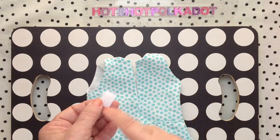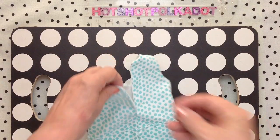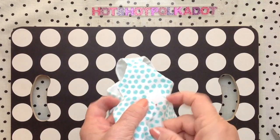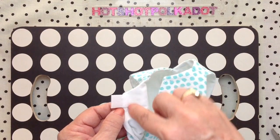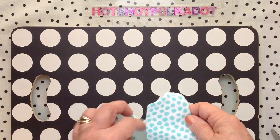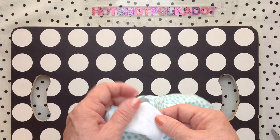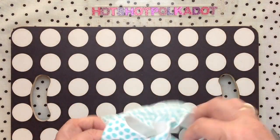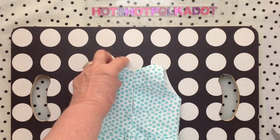Next we have the hook and loop tape — the brand name is Velcro. One side is rough, the other side is smooth. You put the rough side sticking out, maybe a half an inch, and stitch it down with a straight stitch. The smooth side you put all the way inside, on the other side of the dress. That's my favorite closure — the one I use most of the time.